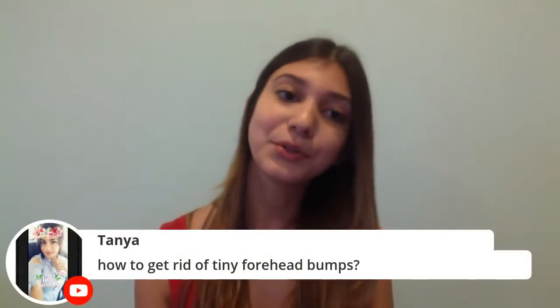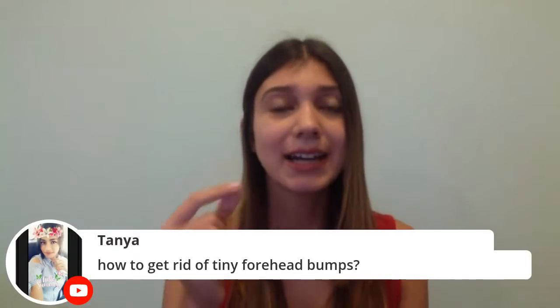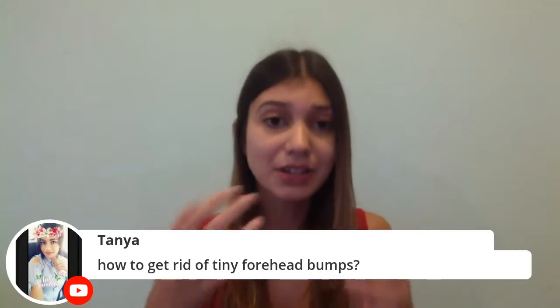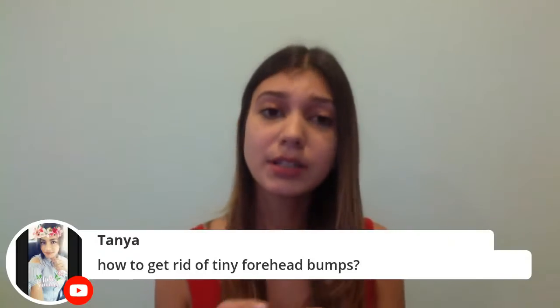Tanya asks how to get rid of tiny forehead bumps. This is difficult to answer without seeing you since the bumps could be anything. Your best bet is exfoliation. These might be milia — tiny little deposits of keratin on your skin that your skin naturally forms. I tend to get a few around my under eyes and the sides of my nose. They usually go away with time, so I wouldn't suggest harsh treatments. Speak to a dermat and try some gentle exfoliation in the meantime.